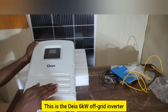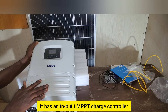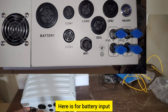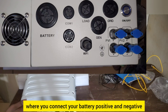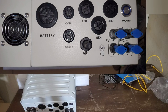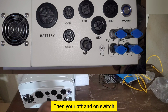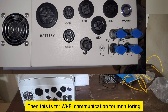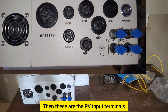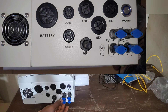This is the Deye 6kW Off Grid Inverter. It has an inbuilt MPPT charge controller. Here is the battery input where you connect your battery positive and negative, your communication cables, then your load. Here is for generator input, here is for grid input, then the off and on switch. This is for Wi-Fi communication for monitoring.